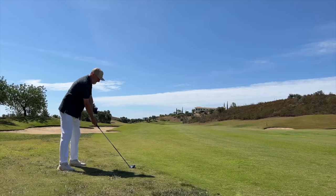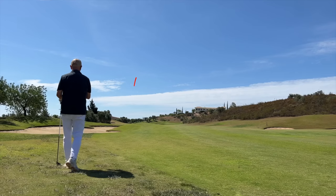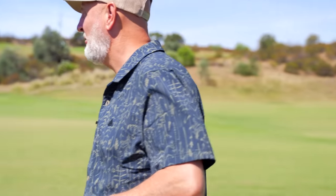I urge all of you to give this one a go. That shot I hit was with a three wood, and although I claim that most three woods become a dust collector in most average golfers' bags, this one could be just a little bit different and might be a viable option for many.